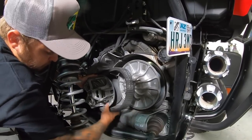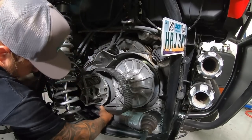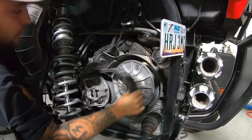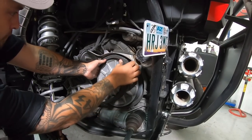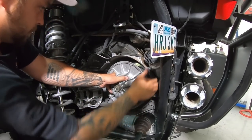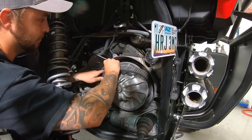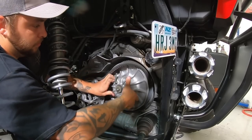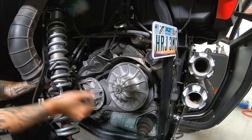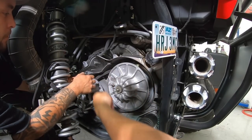Route the belt into the primary first, get it deep up inside the primary sheave, then wrap it around the secondary one piece at a time. You'll find it might be a lot easier to put these on with the secondary going forward. If the car is in neutral or in gear, it's often easier to move it in the same direction the belt runs when the engine's running, which is counterclockwise.